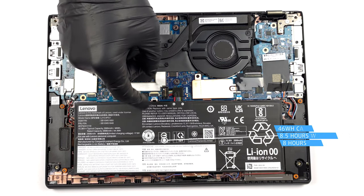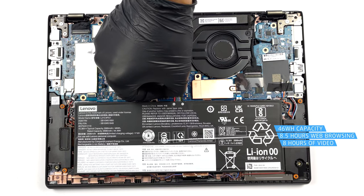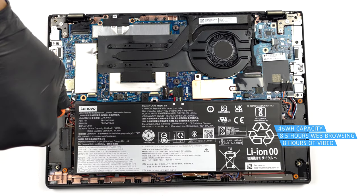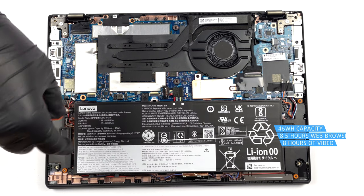Inside, we see a 46Wh battery pack. It got us through 8 hours and 30 minutes of web browsing, or 8 hours of video playback on a single charge.